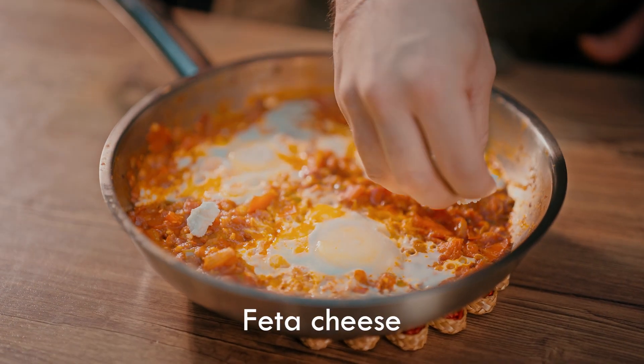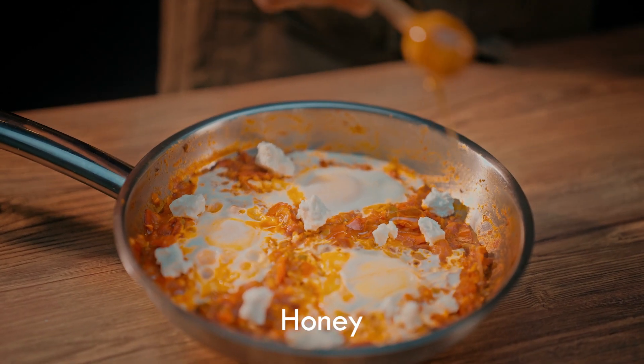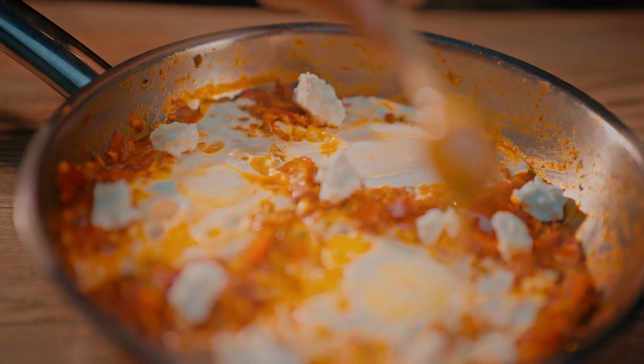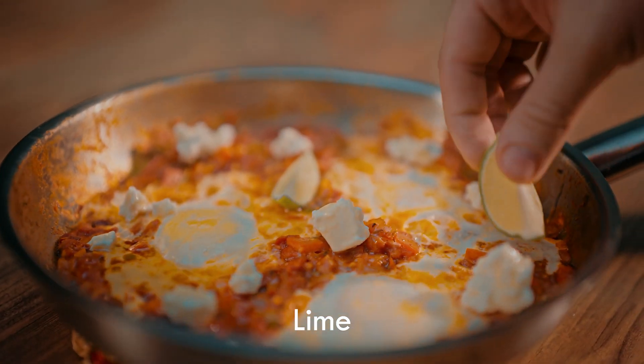Add feta cheese, honey, lime, cilantro, and chili flakes to garnish and complete the taste of the dish. Let it cook for 5 more minutes.